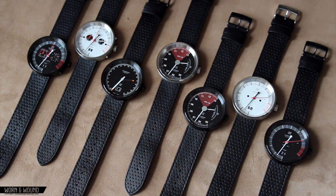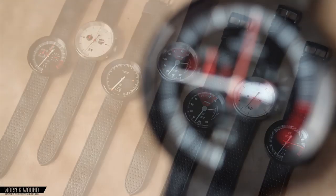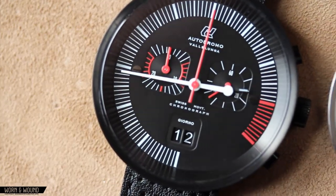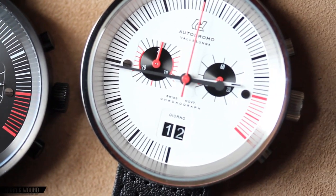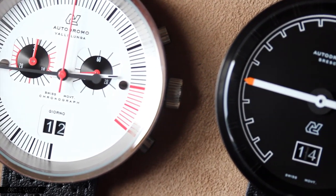Hey everyone, this is Blake with Worn and Wound. Today Zach and I are going to give you a full hands-on overview of the complete line of Autodromo watches. Autodromo is a watch brand developed and designed by Bradley Price, a New York City-based product designer.